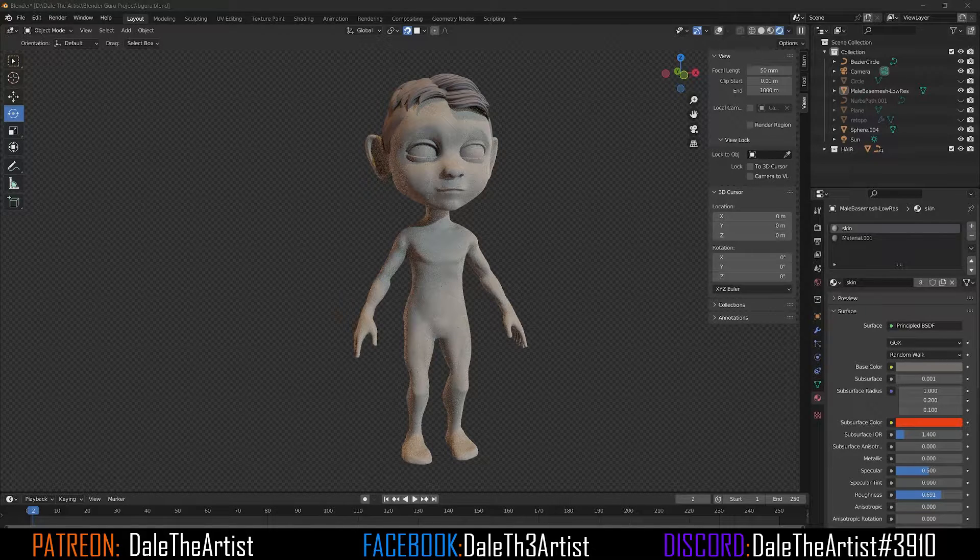How's it going everyone? Dale the Artist here. Today's video will be a time-lapse of how I go about sculpting my stylized characters inside of Blender.